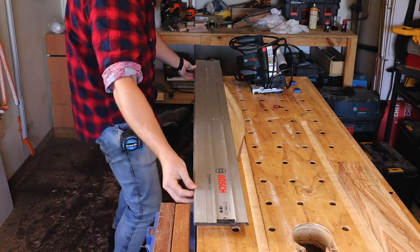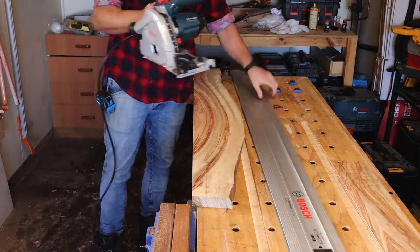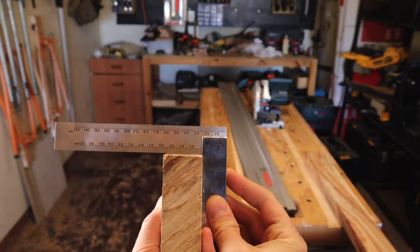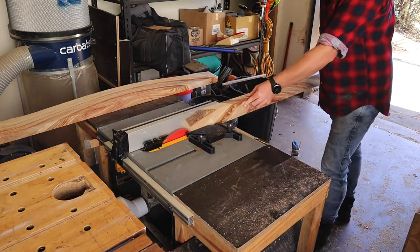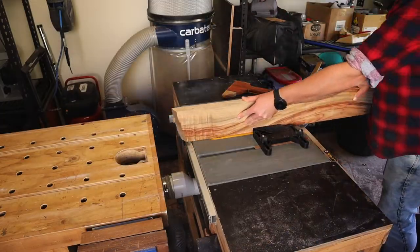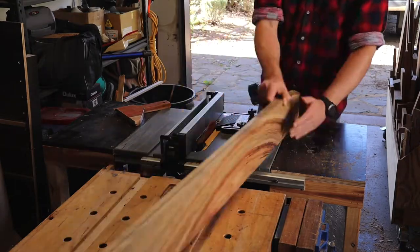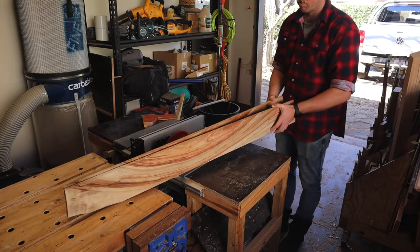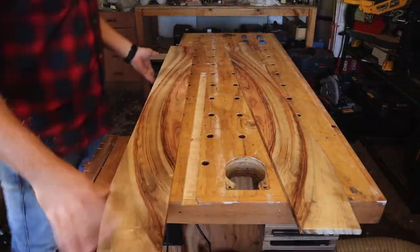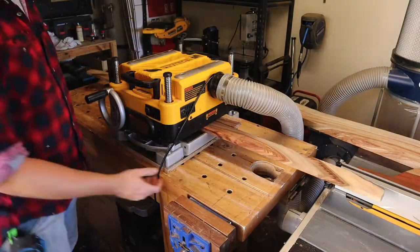I'm using these pieces of camphor laurel that I milled a while ago. First thing, I join an edge using my track saw because I'll re-saw these on the table saw. I'd love to have a big bandsaw for re-sawing, but I just don't have the space. Once split — that's a rude looking bookmatch. They then go through the thicknesser to tidy it up for gluing.